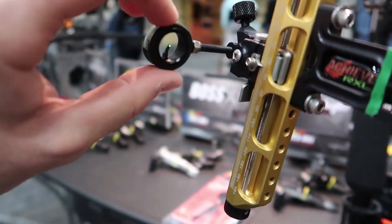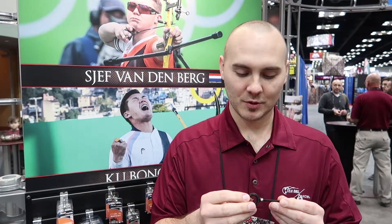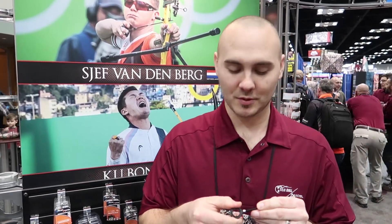We wanted the fiber wrapped around the outside of the scope to make it as bright as possible, so we still have that wrap design like we do on our others. We kept the rheostat as well to dim the fiber down so that you don't have a problem with starburst.